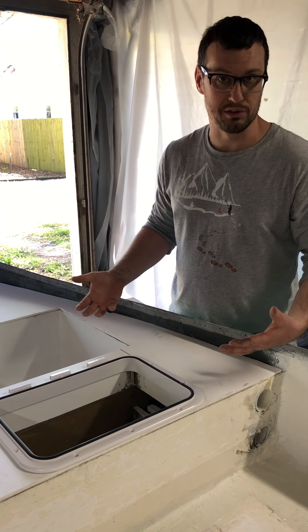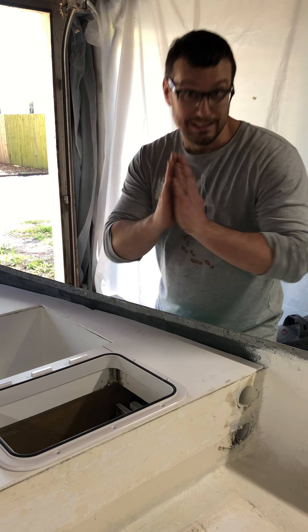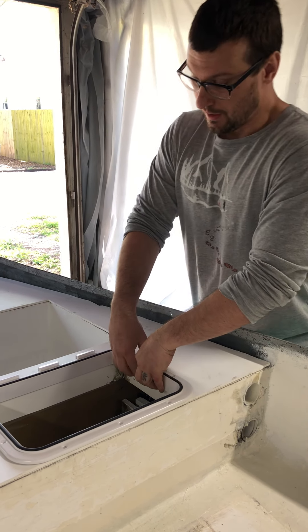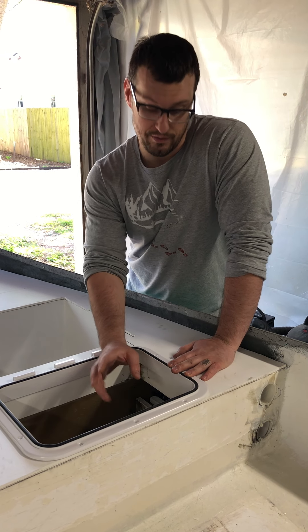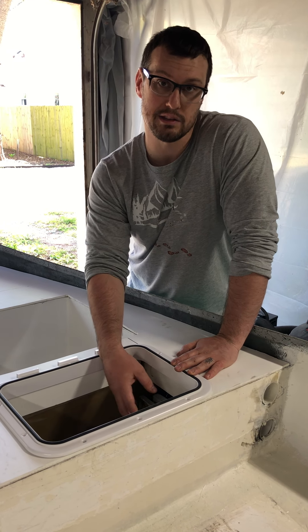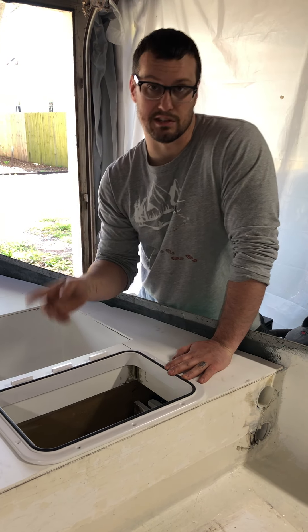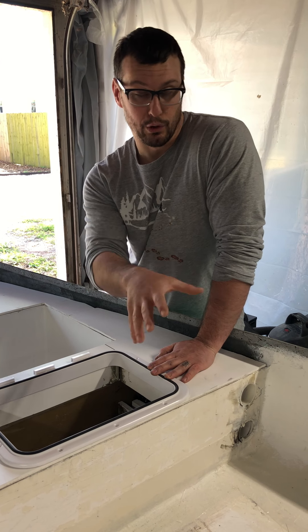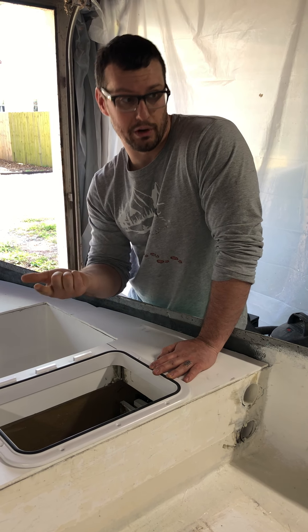Hey everybody, Jeremy here with Muddy Boots Outdoors. I just want to give all you guys, my viewers, anybody watching now, any potential or current subscribers, just an overview of what I've been up to. I have been out fishing, doing some outdoor stuff. Check out that video on the hunting out in the woods. But today we are going to give an overview of the work that I've done on the boat.